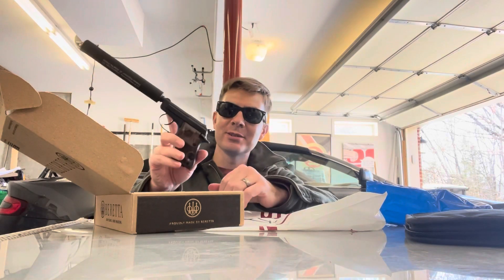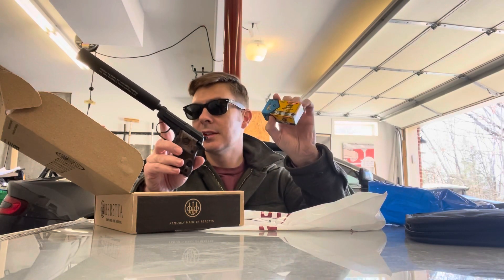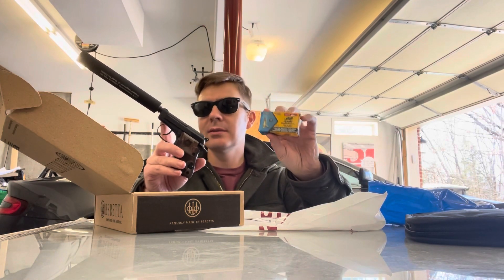It's a pretty sweet little package though, right? Let's go put some of these subsonic .22 bullets through it and see how it sounds.